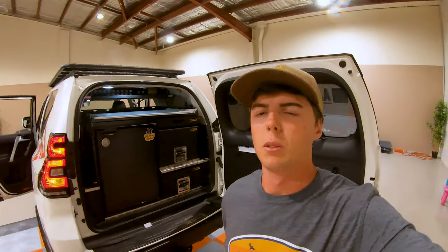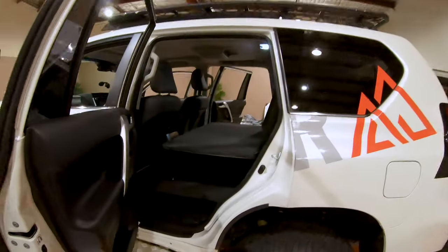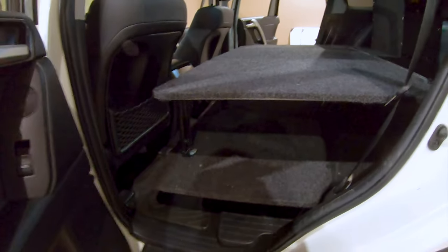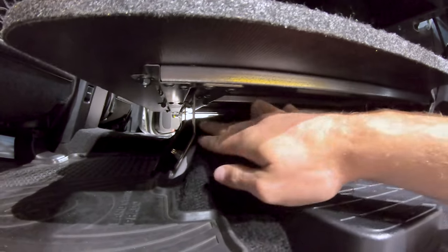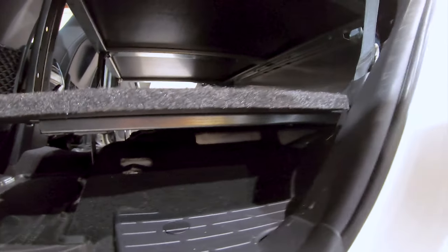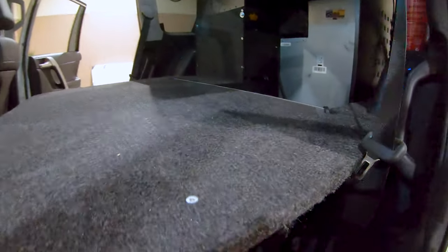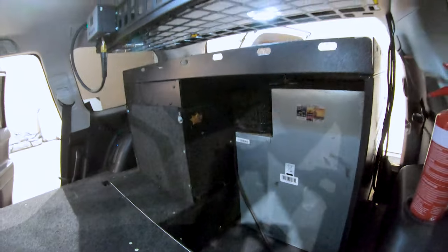Alrighty guys, here we are in the workshop — it is like a week later, but I couldn't help myself, I had to do some modifications. I've put in the K-On shelf up the top, but I just wanted to show you through the front here while the lighting's a little bit better. This is the twin floor system. The bottom frame bolts into the standard seat mounting points, and that goes for the inside as well.